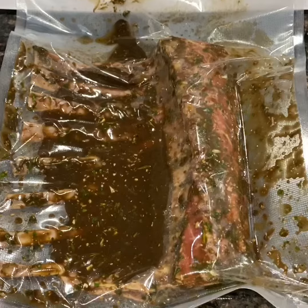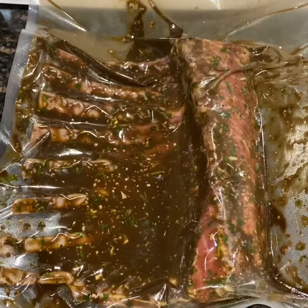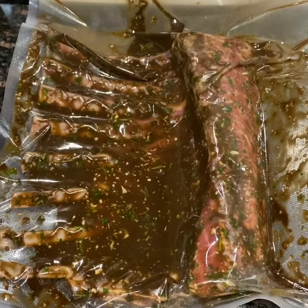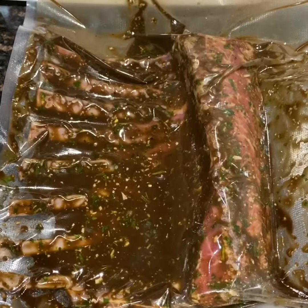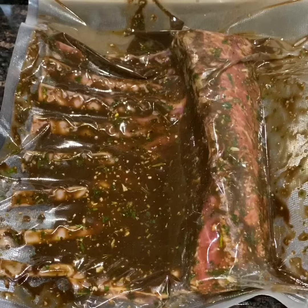I like to do a vacuum seal on this — it definitely helps with the marinating process. I feel that it just really makes a difference in the way the marinade absolutely absorbs. So I'm going to seal this up and put it in the fridge and just get it ready for tomorrow's smoke.